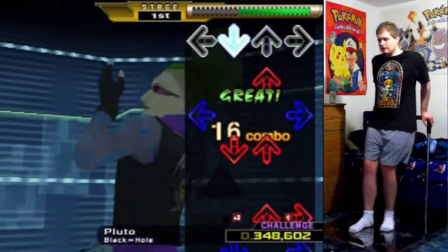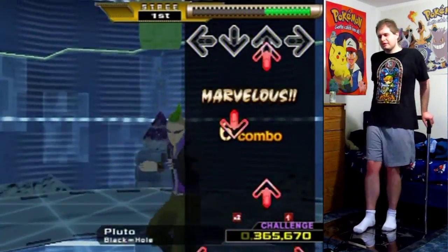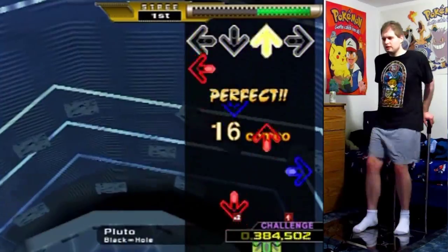And right here, look at these jumps! Yeah! That's some pretty nasty stuff at that speed!